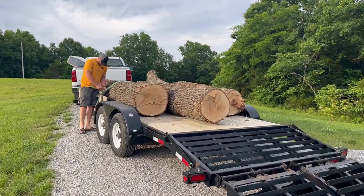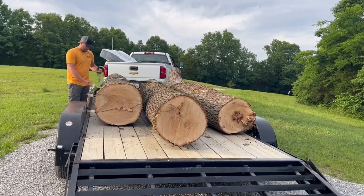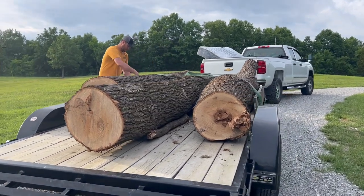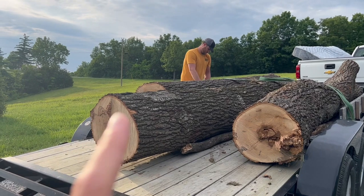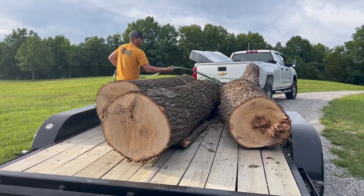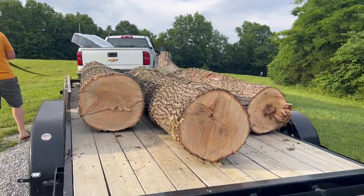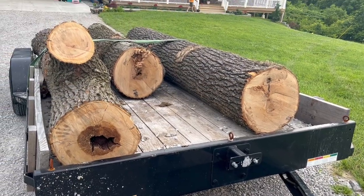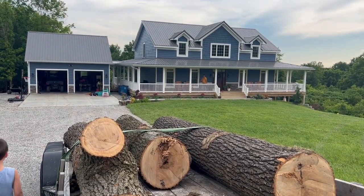Look at these giant logs! This is pin oak. This giant tree fell down at James's twin brother's house over the weekend when it stormed, so we got them cut up and brought them home. They are 24 inches in diameter, which is the max size of log that we can put on our sawmill, so we're going to be maxing it out for the first time. I'm really excited to see how the sawmill and trailer does with this big of a log.